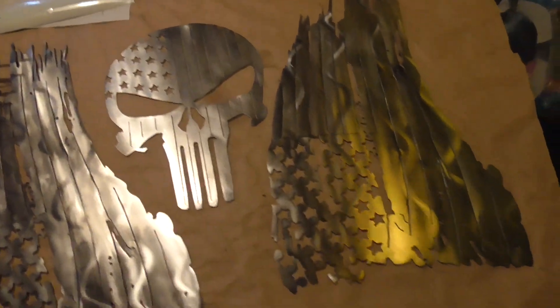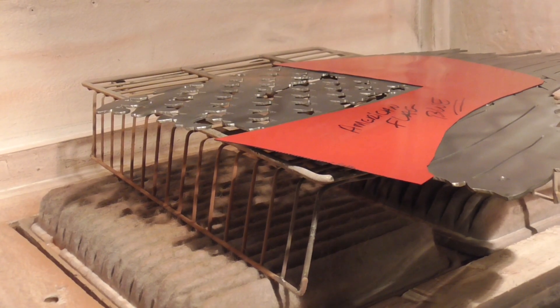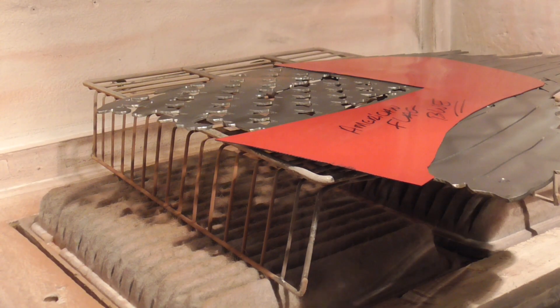Getting all of these ready to go — it's been a run on flags over at the store, people getting patriotic these days, nice to see. Now while we're waiting for the huckleberry to cool down a little bit, let's get some blue on one of these flags.